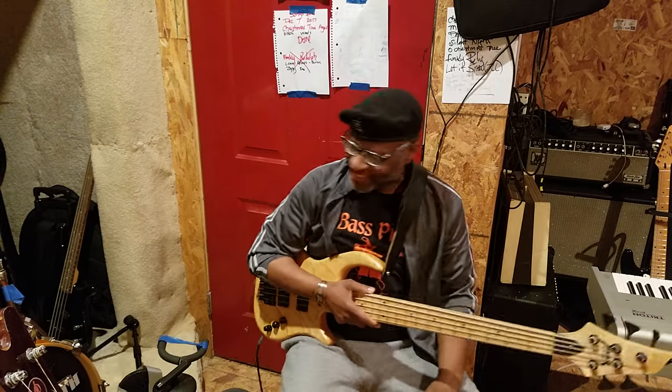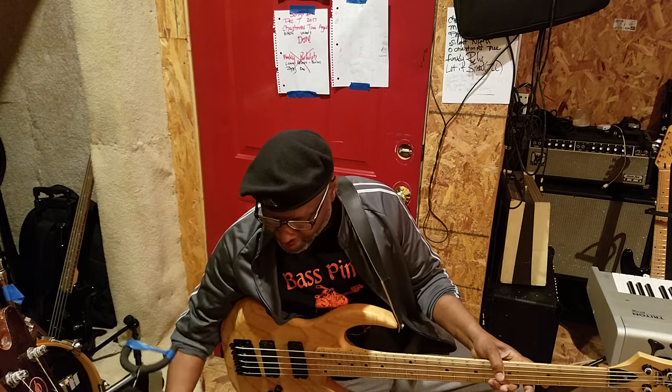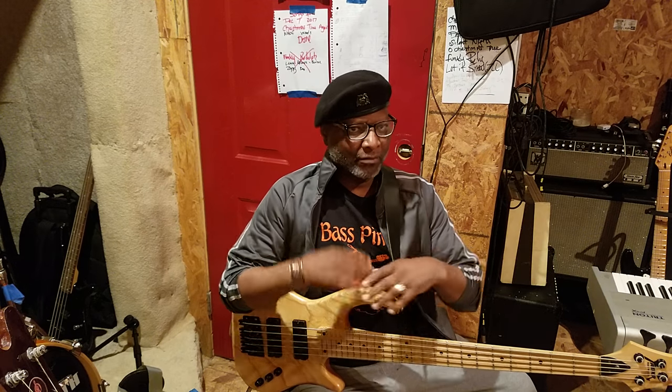Hi everybody, what's happening? This is a great day. I got something new I want you guys to see. We're going to talk about something. All my videos are for beginners because I want you guys to know what's going on.